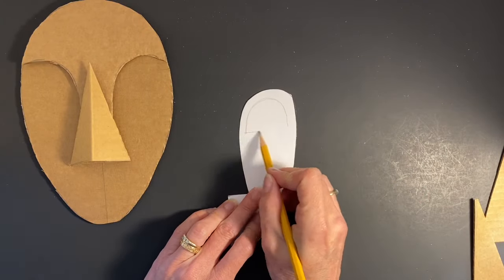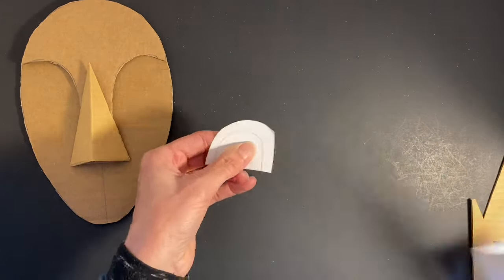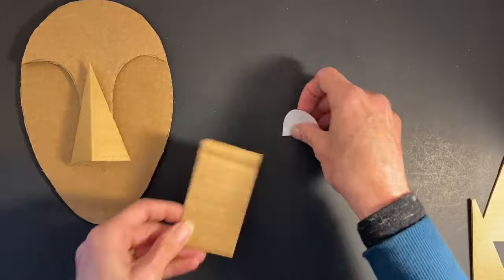Use your foundation template to cut smaller templates. Here, I am creating an eye shape. To create the feeling of a peaceful closed eye, cut half ovals or half circles from your cardboard pieces.